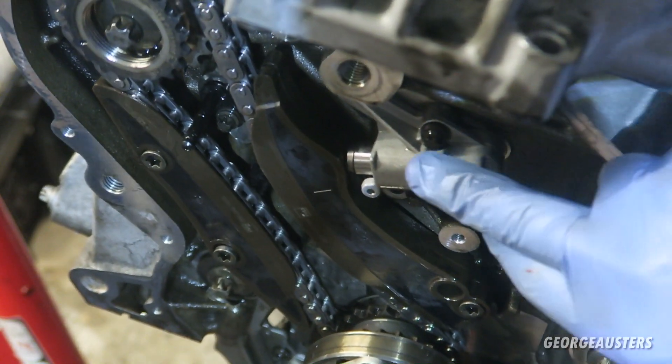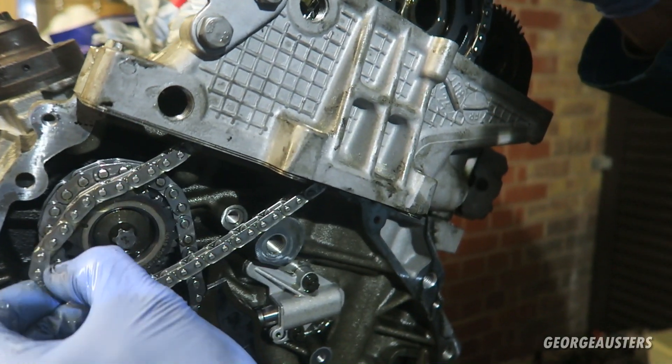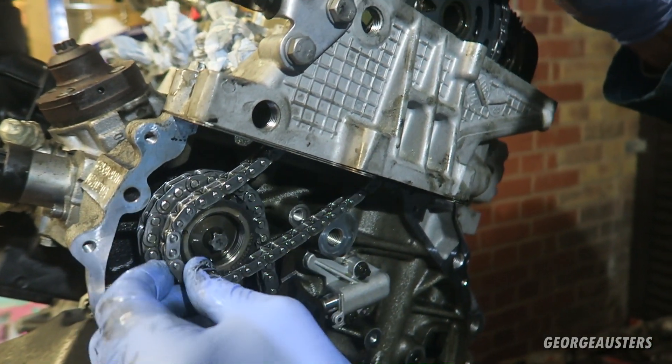The tensioner pin can just be pulled out and we'll see the chain is now in tension. You can see that needs to go around with the tooth now — you've got a bit more.